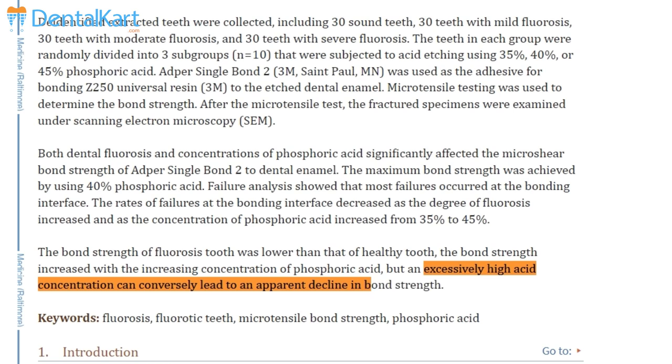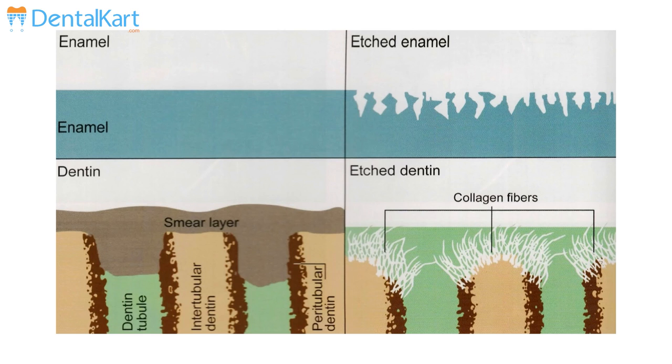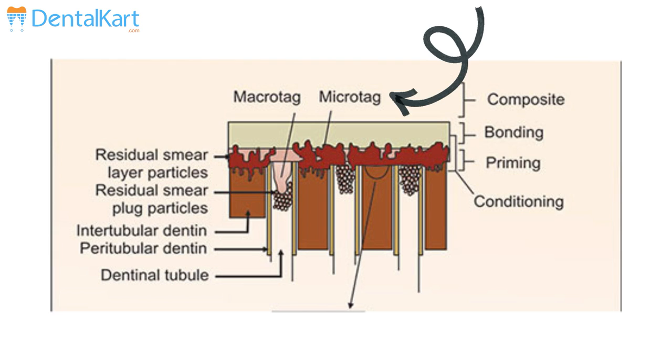How does etchant work? Etchant makes the surface irregular and increases the surface area, which simply means the bonding agent has more surface to get bonded to, and hence higher bond strength. It also increases micromechanical bonding. Etching forms micro-porosities on the enamel surface, and the bonding agent is able to penetrate these micro-porosities very well, which in turn forms micro and macro tags, thus leading to much better bonding of resin restoration to the surface.